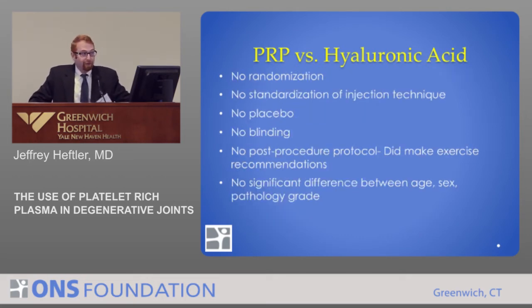They acknowledged there are a lot of limitations in this study. There's no randomization, no standardization of injection technique, three different hospitals, three different people doing the injections, no placebo, no blinding, and no post-procedural protocol — patients were told they could exercise, but no standardized guidance was given. On the good side, there was no significant difference in age, sex, and pathology grades across groups. So they standardized as best they could, but there are limitations, and they acknowledge that.